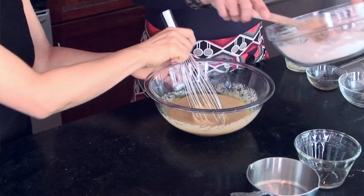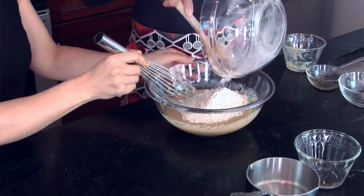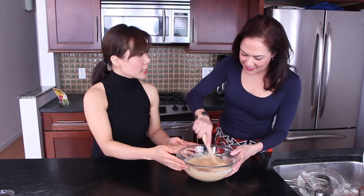Once we have the wet ingredients combined, we're going to incorporate the dry into the wet. Using a wooden spoon, mix all the ingredients together until everything is incorporated.